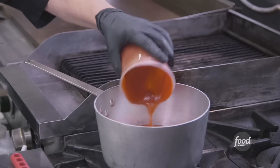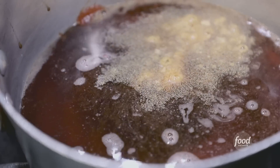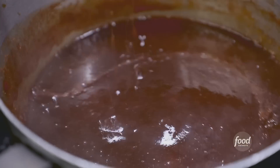What's next? The bourbon barbecue sauce. Ketchup, brown sugar, apple cider vinegar, bourbon — a good amount there — molasses, fruit beer, coffee, Worcestershire, granulated garlic, granulated onion, chili powder, mustard, and cayenne. How much is that going to reduce by? About a third. Barbecue sauce is done.